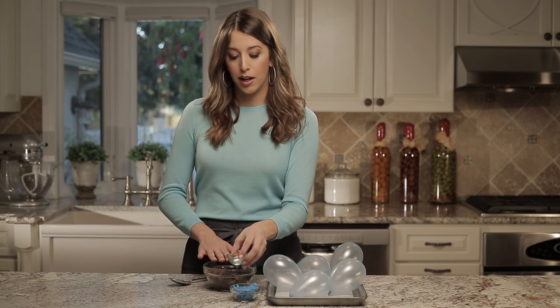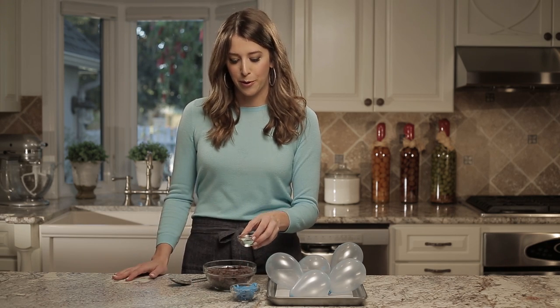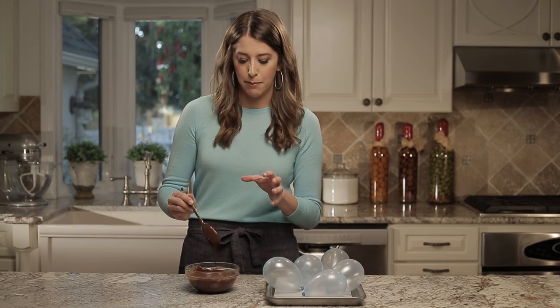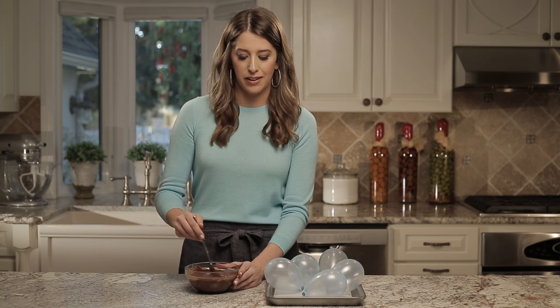I'm starting by adding my oil to the chocolate chips — I have about 1 cup of chocolate chips and 1 tablespoon of oil. I'm going to microwave the chocolate chips on 30-second intervals, stirring between each interval so that the chocolate melts evenly. It's nice and thin and will be easy to dip into. If your chocolate is still a little bit thick, just continue to add vegetable oil until it thins out.